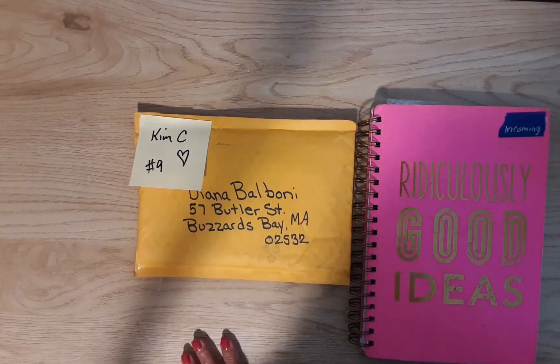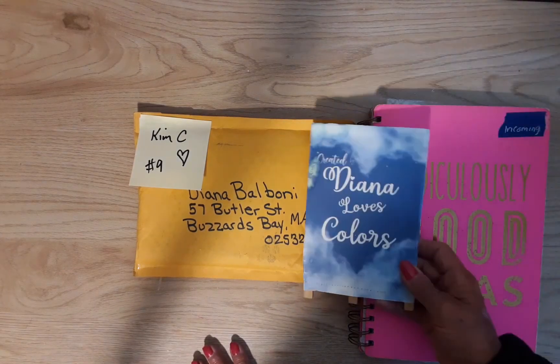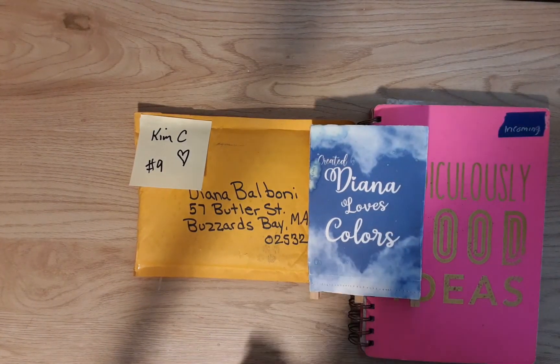My sign got up and walked away — oh, there it is. It's me, Diana Loves Colors.